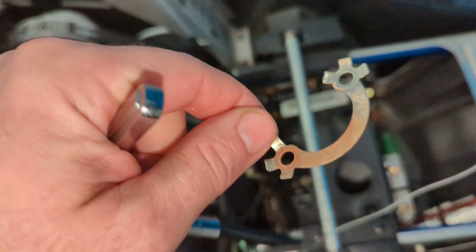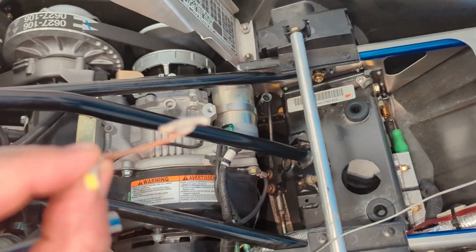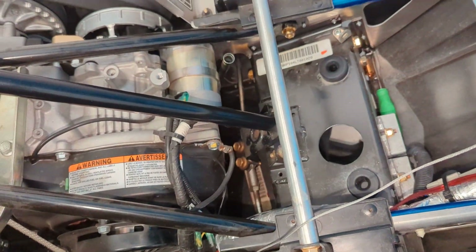They put this on there and they bend these little tabs up around the bolts, so you end up having to use a screwdriver and hammer to flatten that out so you can get your socket in there. Once you get that out, take your dipstick out to give you room.